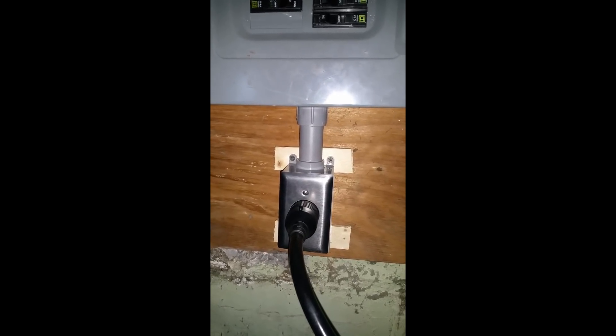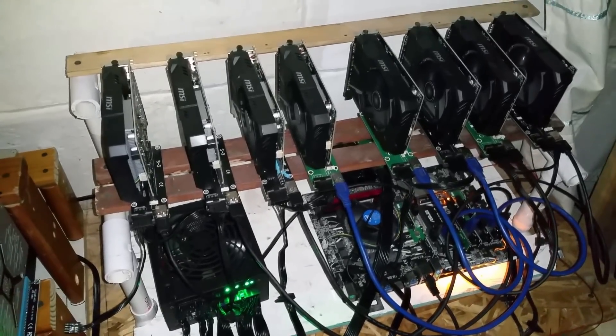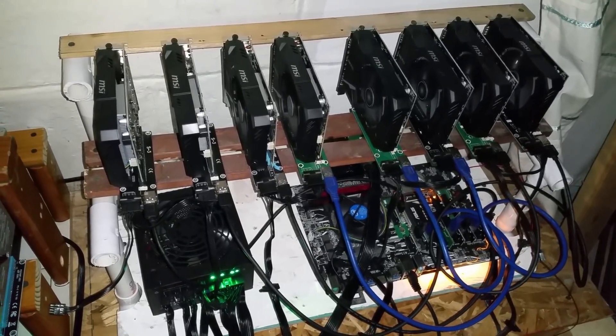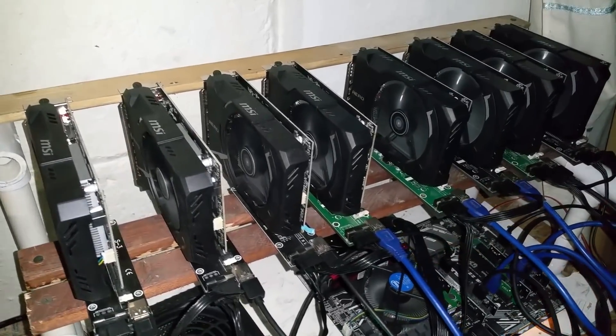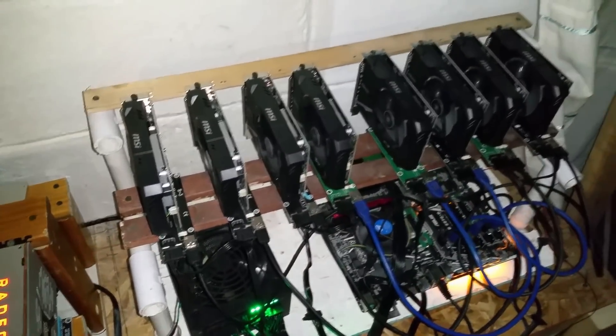I'm going to give you a quick rundown of everything I'm running on the PDU right now, just to give you an idea of the difference between 120 volts and 240 volts. I have eight RX 550s right here — I'll be doing a separate video on these cards, they're really awesome budget cards.